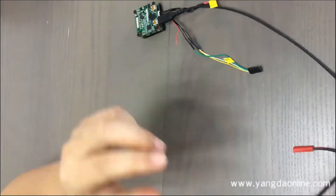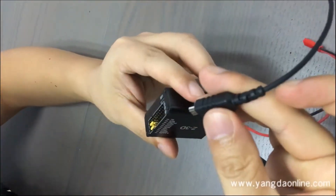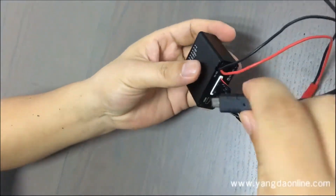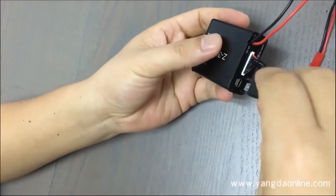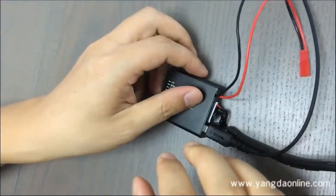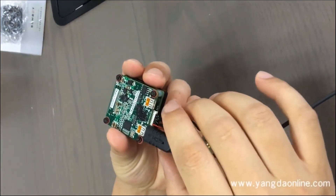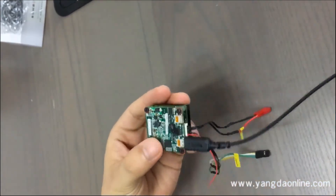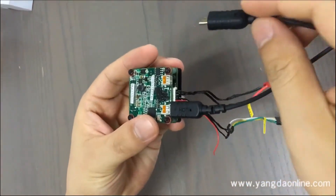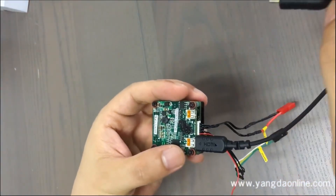Then there are the other ports to the wiring hub — this port. And this port is for the video output. This is for the transmitter, or you can connect this port to the screen.